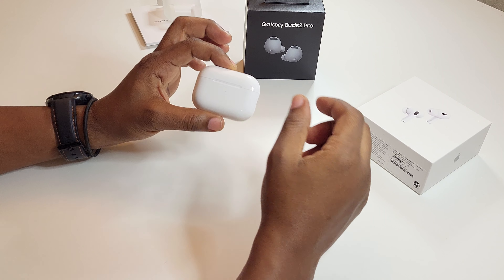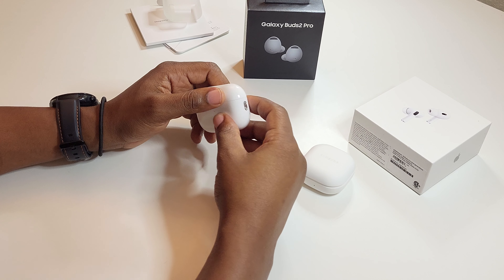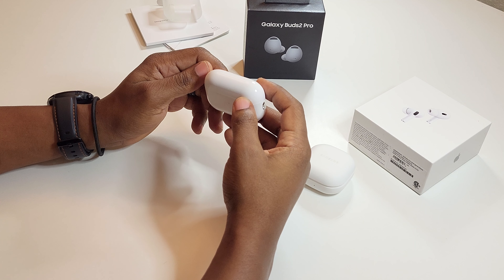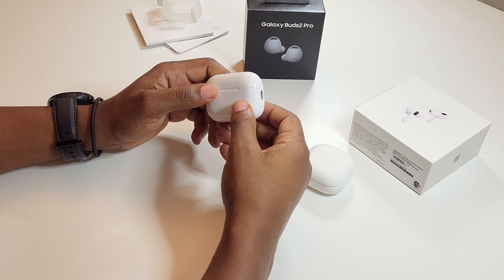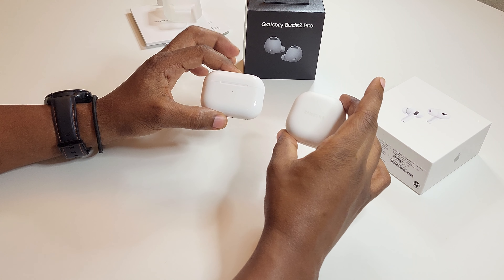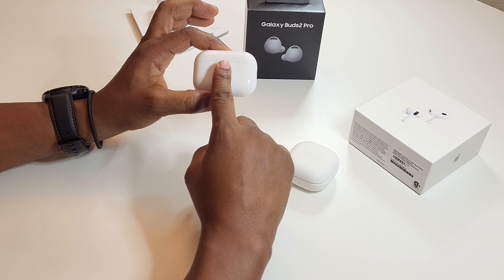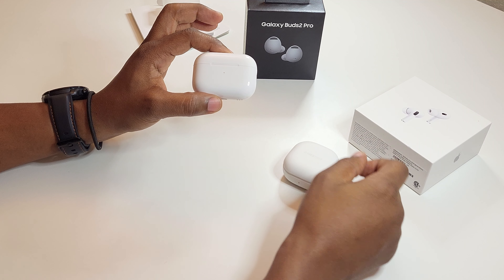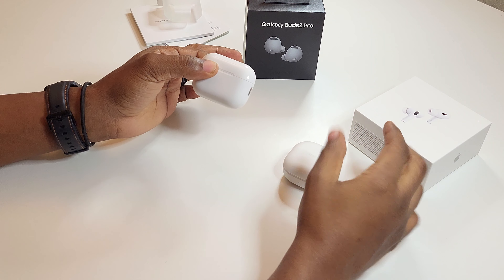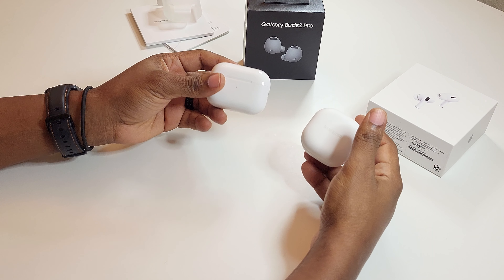Another thing I think the AirPods will destroy them in is noise cancelling. The noise cancelling ability has always been a really big thing for AirPods Pro users — they get great isolation and great ambient sound. I don't think the Galaxy Buds can stand up to them when it comes to noise cancelling and ambient sound. So, a little bit of give and take there, but we'll see — final conclusions may surprise me, shock me, or confirm what I've already known.